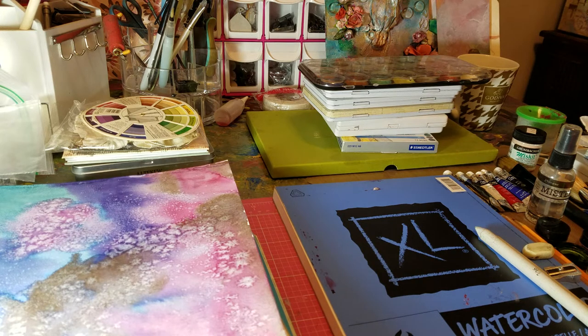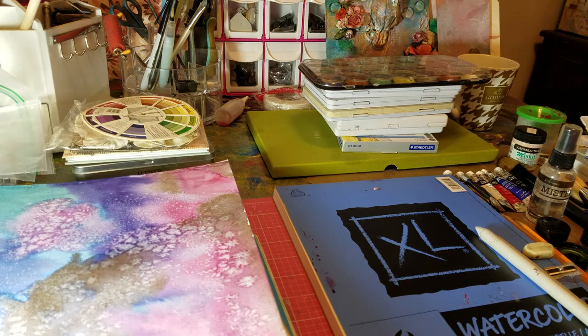Good morning, it's Gina again. I thought I'd do something a little bit different this morning and show you all about how to get started in watercoloring and what you basically would need. I'm going to show you what I have and show you what I use just for the basic drawing and what you can go from there.